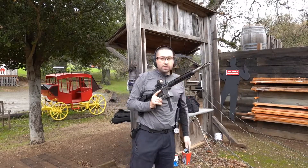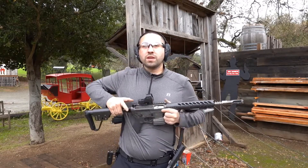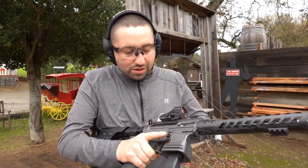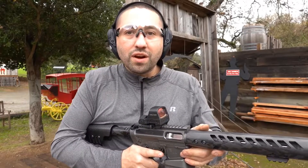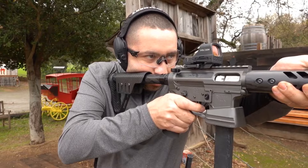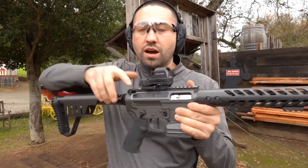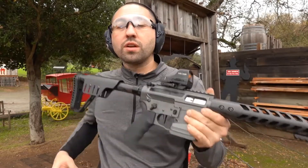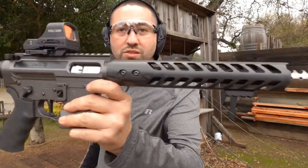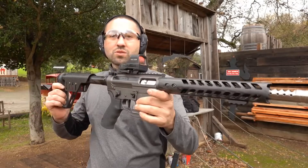All right, so that is the Limcat Tron with the JP SCS. We'll shoot it real close, just burn this last one in the dirt so you guys can get a little bit of an immersion shot. My gun does not lock back — I don't have a bolt catch on it, it broke off when I flew out to a match. Anyway, this is the gun. Hope you guys enjoyed this video, let me know if you did. Thanks.